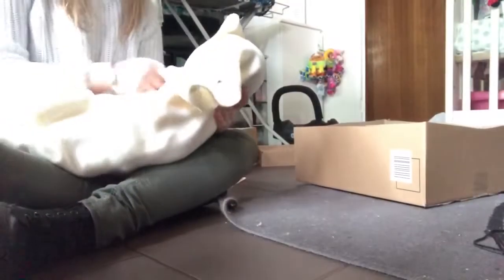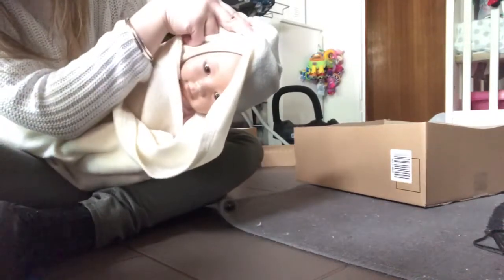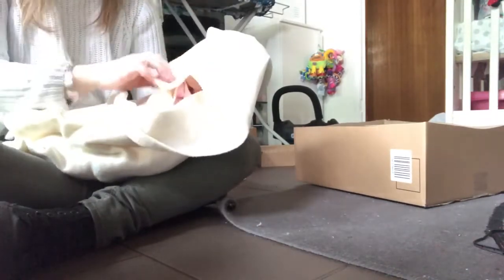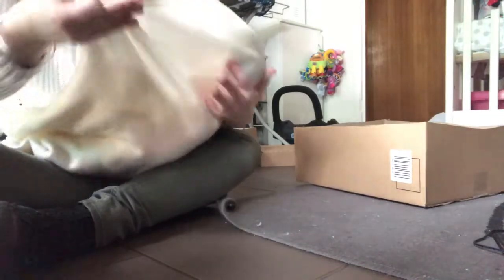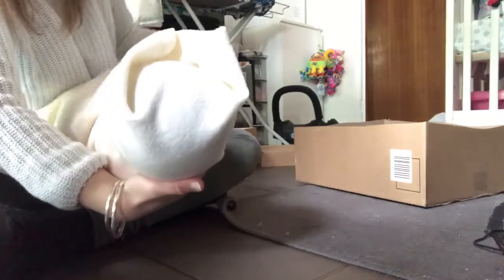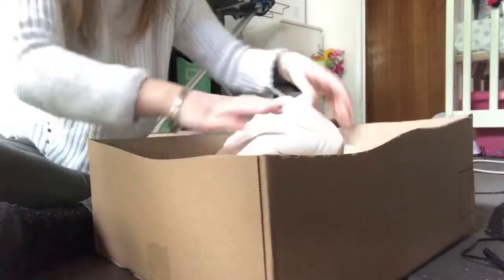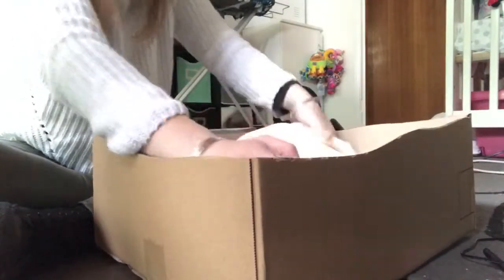I'm running late on time. I'm wrapping the baby up — you can see this is the Japanese female. She's all wrapped in the blanket now and I made a box, cut it down a little bit smaller.